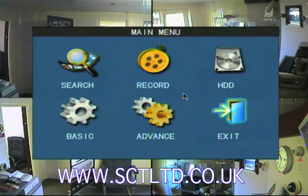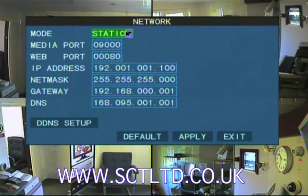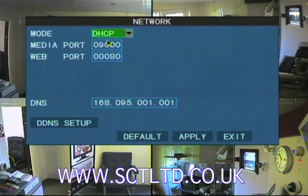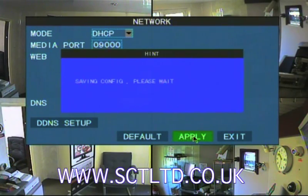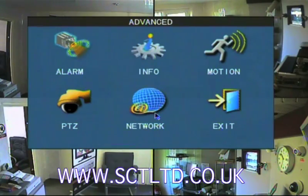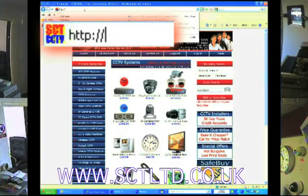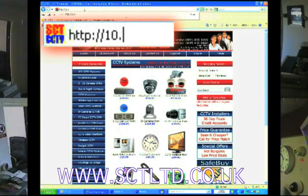First let's get the DVR onto an internal network. Press menu, select advance and then network. Change the mode to DHCP and click apply. The DVR will now want to restart itself to apply this setting, so do that. Once the unit has set itself, go to menu, advance and network again. You'll see the DVR now has an IP address, which in this case is 10.1.1.29. Any computer on the internal network plugged into the same router can go to Internet Explorer, type in HTTP://10.1.1.29 and be able to view the cameras as set by the DVR.